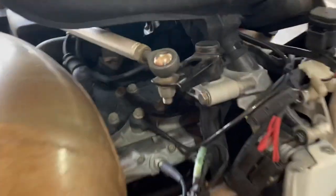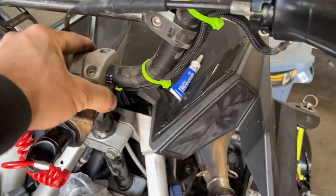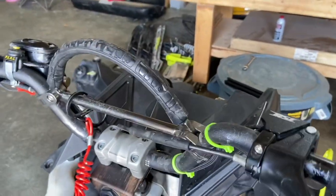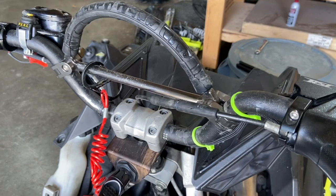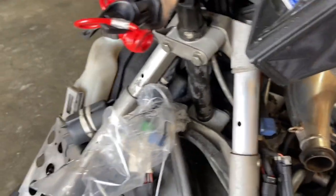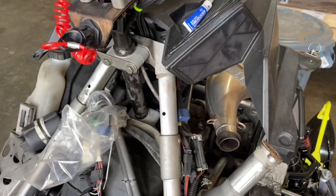All righty, that was really easy, and man, is there ever a difference. This is nice and tight — no flopping whatsoever. No slop whatsoever. So that'll get me through another couple good seasons. Anyway, on to the next thing.